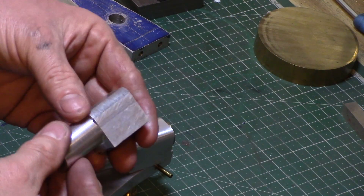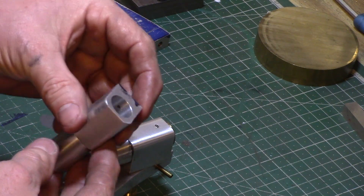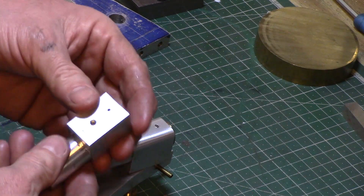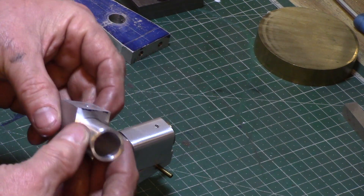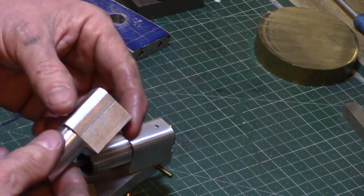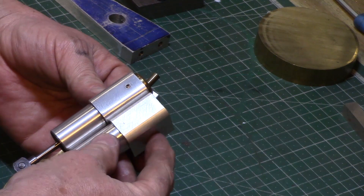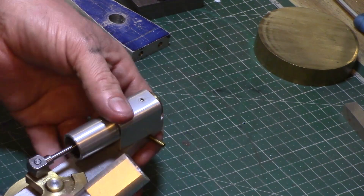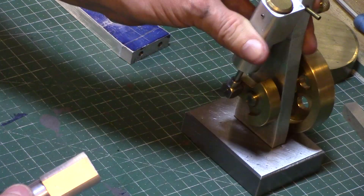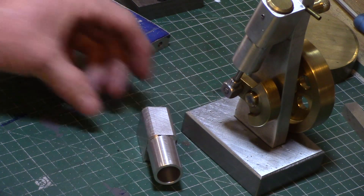So there we have it — the completed cylinder block. It just needs a good polish up with some Scotch-Brite to remove any machining marks, but as you can see it's looking neat and not too dissimilar from my original Wigwag which was of course built without these plans. Join me in part 4 where I'll be making — well I'm not sure which part I'll be making in part 4, but join me anyway. And as always, thanks for watching.